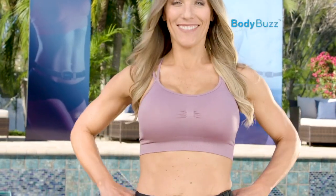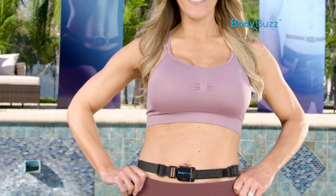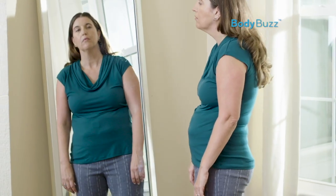Hi, I'm Brianna Michelle, and I recommend the Body Buzz Abdominal Training System to my clients because it helps to strengthen your core and correct your posture. It gently vibrates, reminding you to tighten your abs and stand taller.